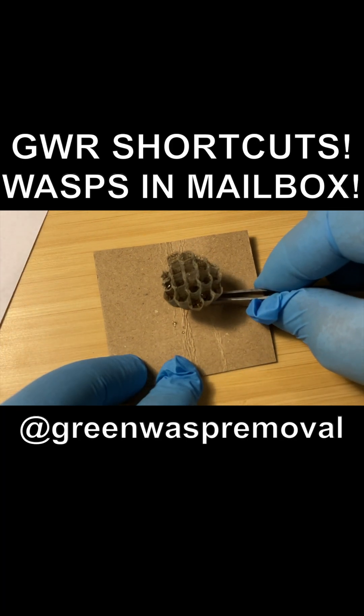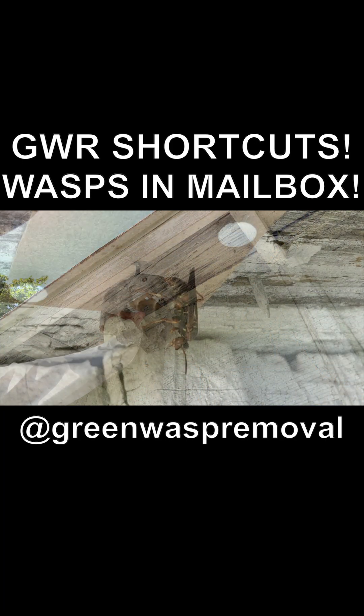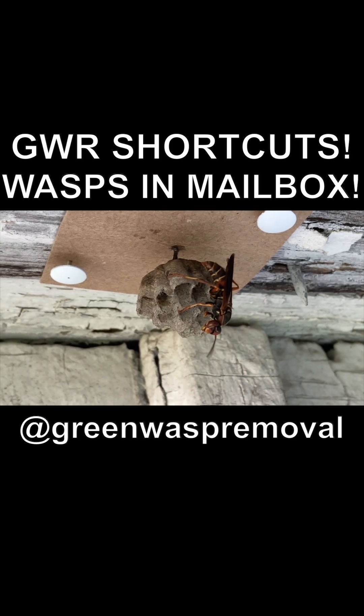We prepared the nest for relocation and installed it underneath the eaves of a local barn, where we reintroduced the queen to her nest.